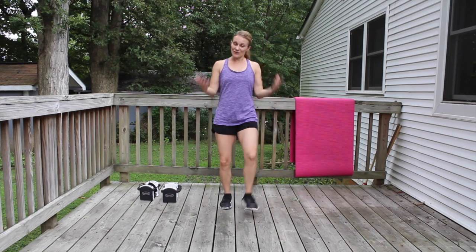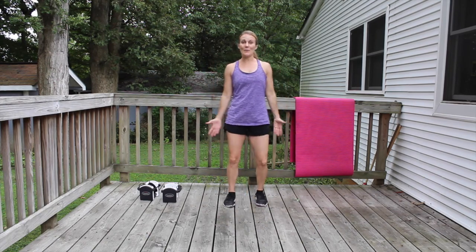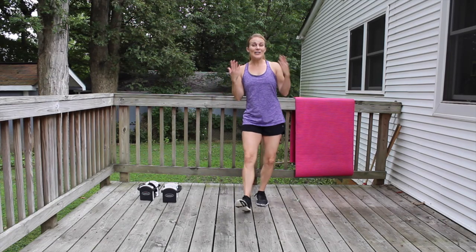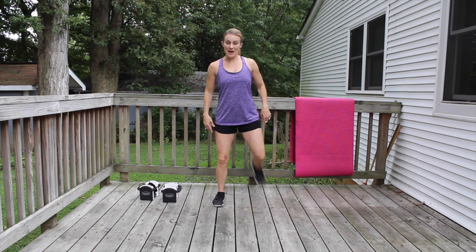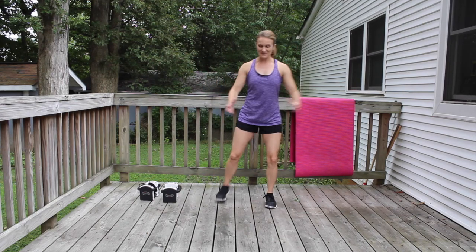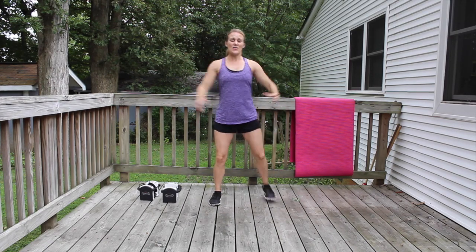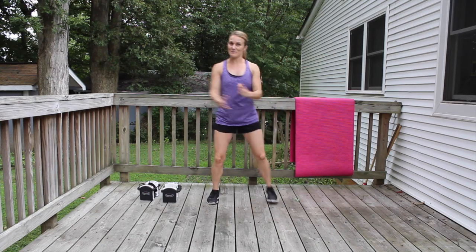We're going to do a quick warm-up, then we're going to get right to it. Kick your heels back, warm up the back of your legs, give me some shoulder raises right there. Think about really good posture, draw your head up towards the sky. Really stand up nice and tall with strong abdominal muscles.